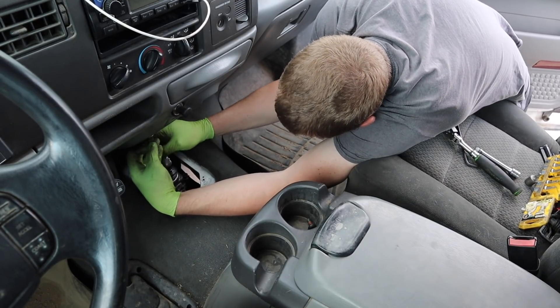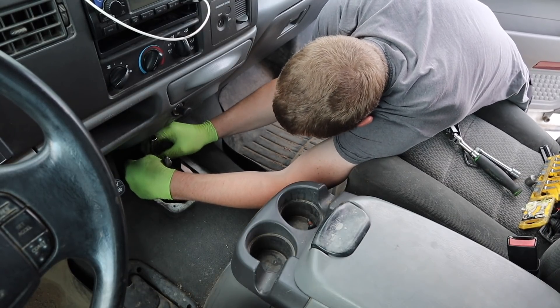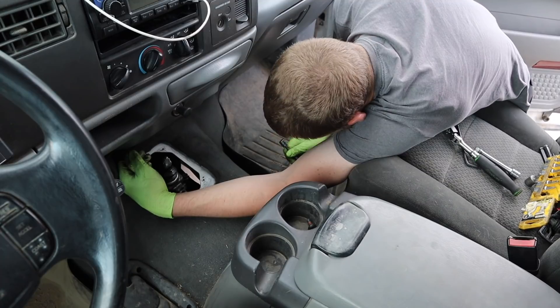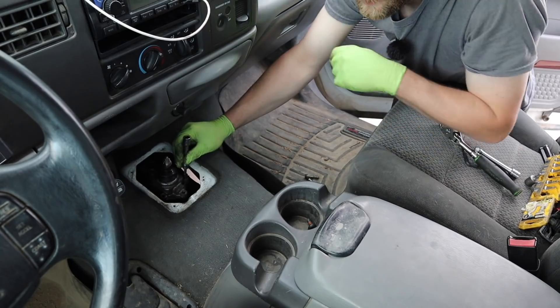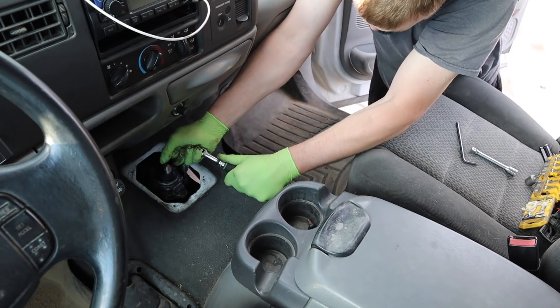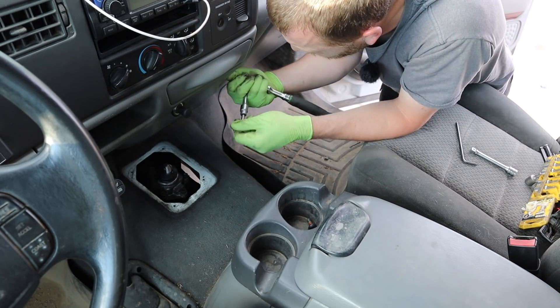This is going to turn into: what do you do if you strip out a hex head bolt? Because this one over here in the lower passenger corner right there stripped out. Oh, that's a bad feeling.